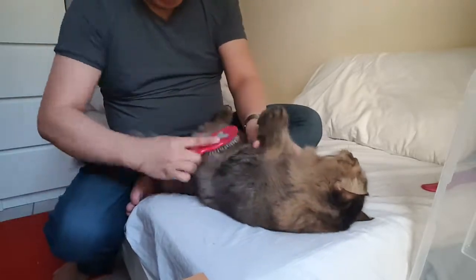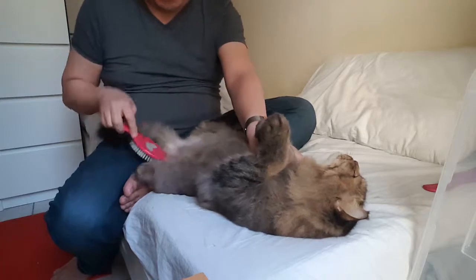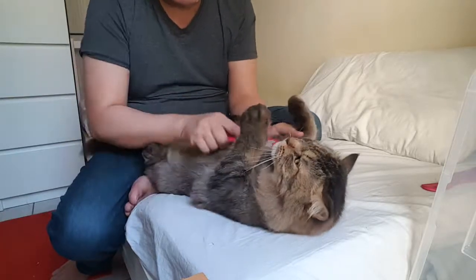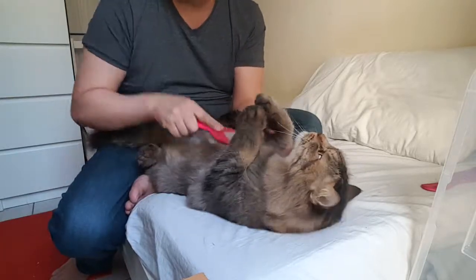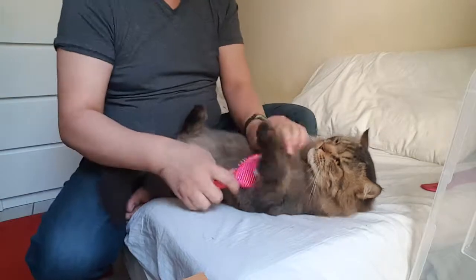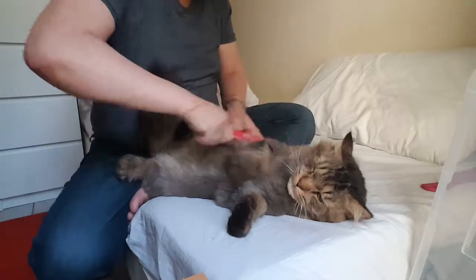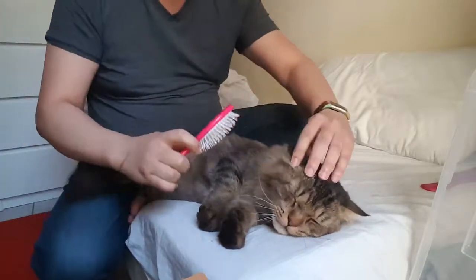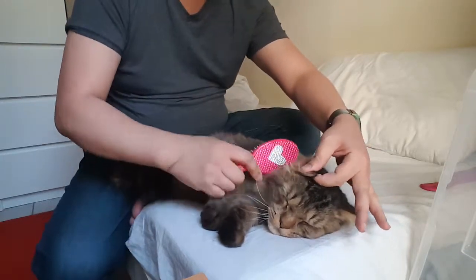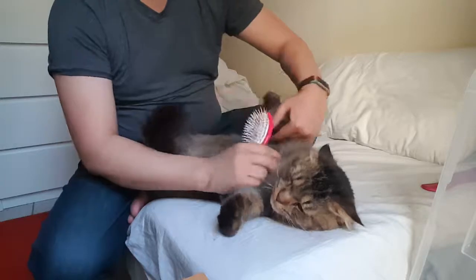On the tummy, he doesn't like to be combed. In your cat it may differ, but he doesn't like the tummy or somewhere near his knot. On the armpit, the hairball is there on the armpit. If I'm going to comb over here, I have to hold the ear because I'm just going to start on the neck going down.